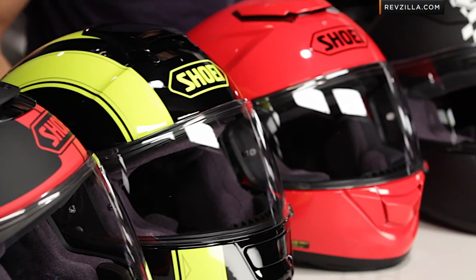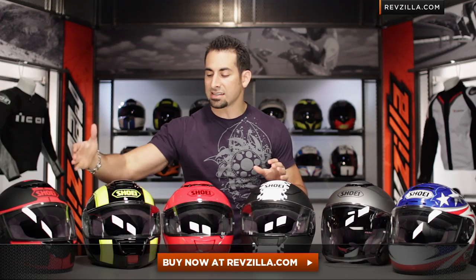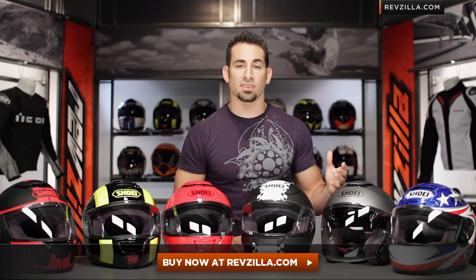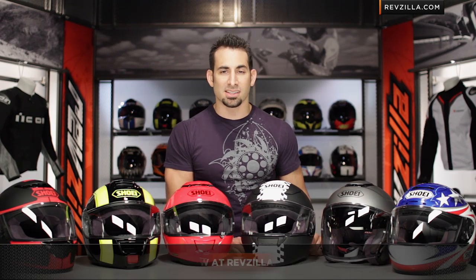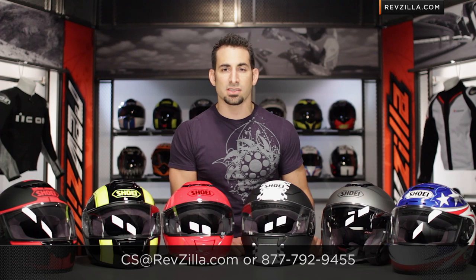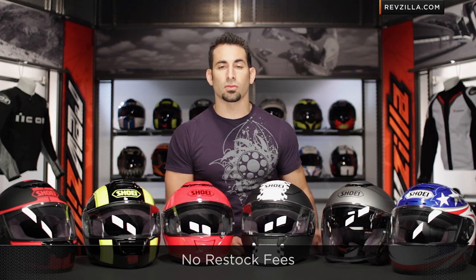Keep in mind that many Shoei helmets will be Snell rated, but the ones that have drop-down sun visors are only going to be DOT. We have a detailed breakdown video on all the helmets on the table, and if you want to walk through fit, nuance, or application, shoot our Gear Geeks a line. See us at RevZilla.com or 877-792-9455. Shipping and exchange is very painless, and you can find the full run of Shoei helmets at RevZilla.com/Shoei. Thanks for tuning in to our Shoei Sizing and Buying Guide at RevZilla.com. I'm Anthony — we'll see you next time.